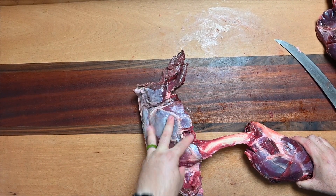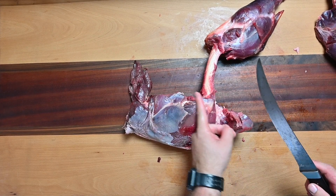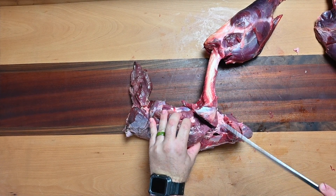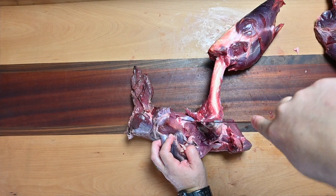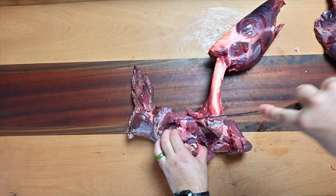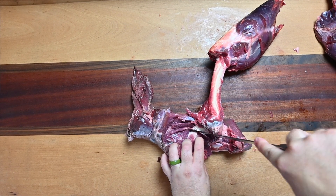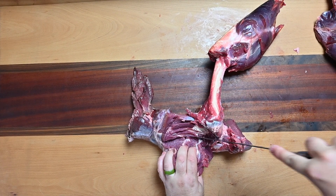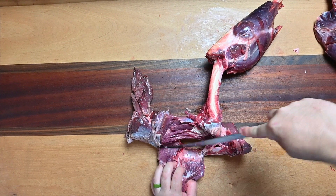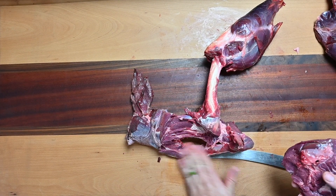Up here is what's called the knuckle roast. A lot of guys leave a lot of that knuckle roast. You're gonna come in just like you did for the ball roast or the top — come right into that bone and follow it all the way. There's another bone over here; that's the knuckle roast right in here.